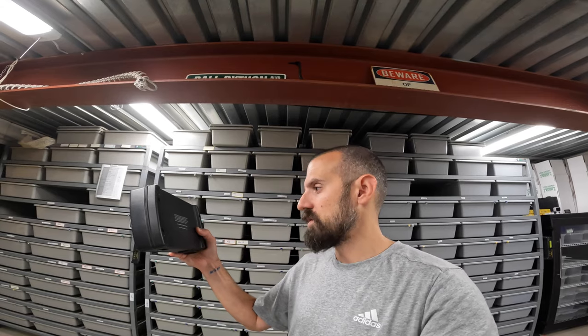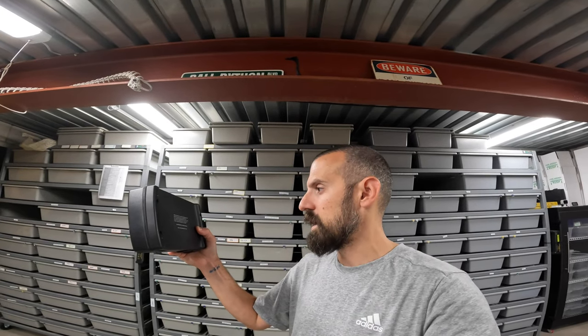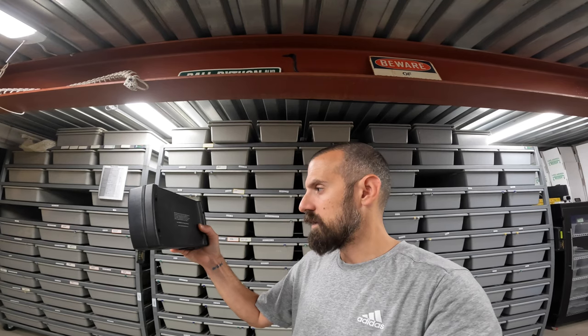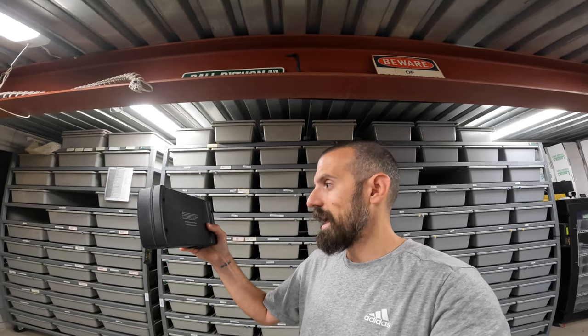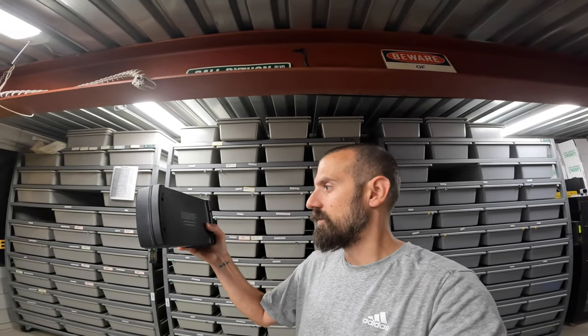These do come with spare fuses. On the back of the thermostat there's a label that tells you exactly what size fuse you need. The VE 200 needs a 6.3 amp, 5mm x 20mm fuse. The 300 X2 needs an 8 amp, same 5x20 size.